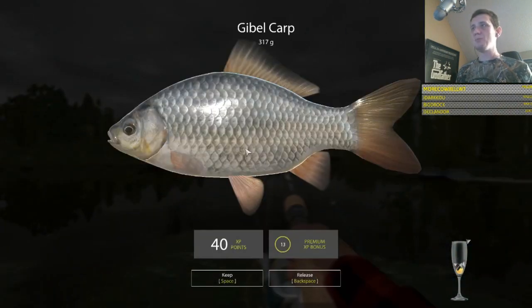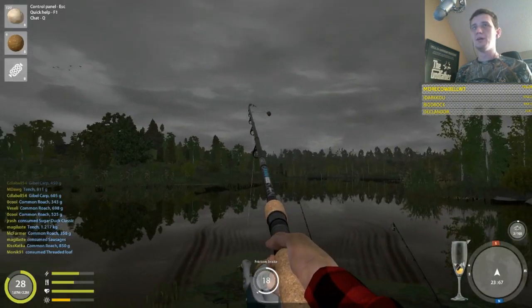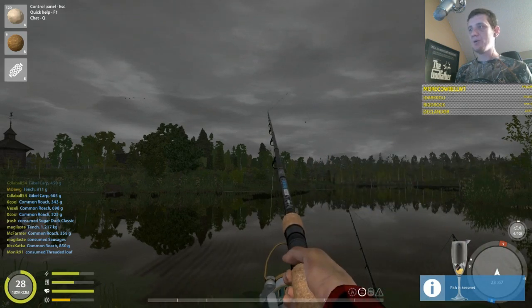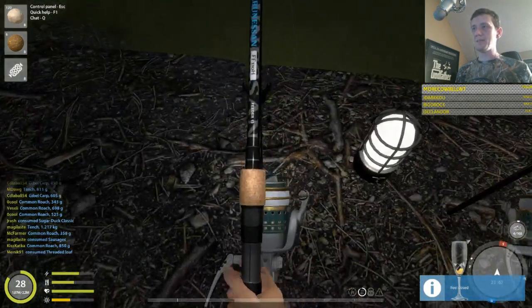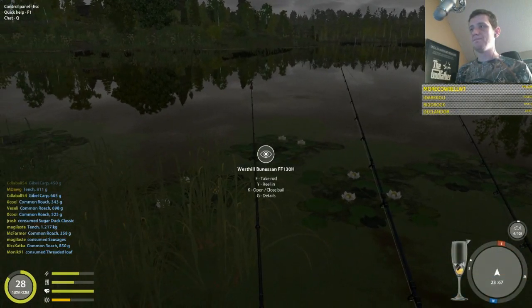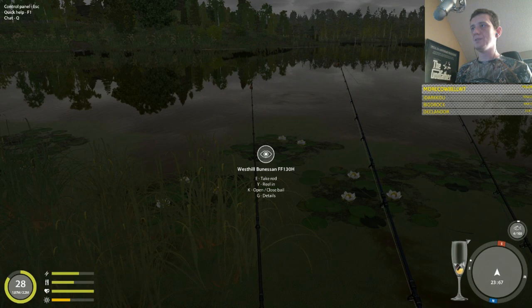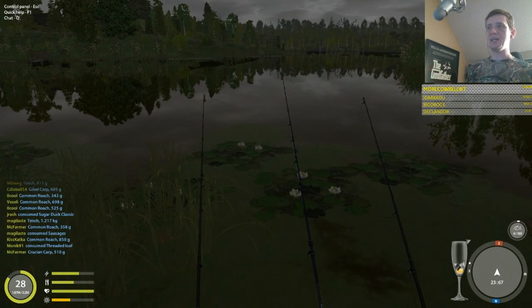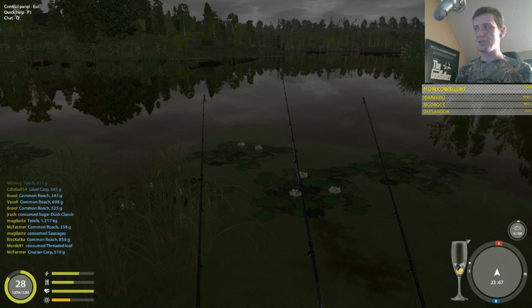People usually ask how far we're casting out — we're casting about 40 out. Honey dough will catch a little bit of everything at times. I have found that you can cast a lot more close to the shore and still catch tench and other fish, but 40 seems to get the ones that are close and also puts you out a bit. Around 40 seems about right.